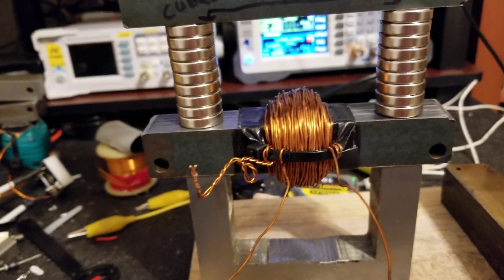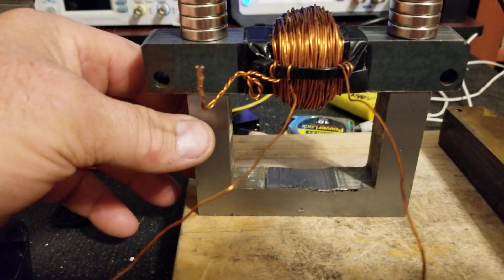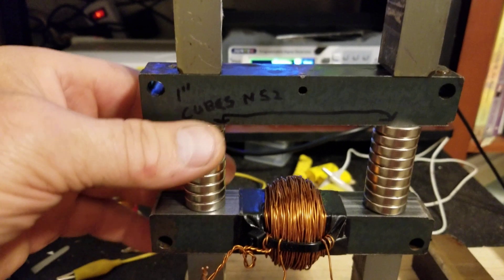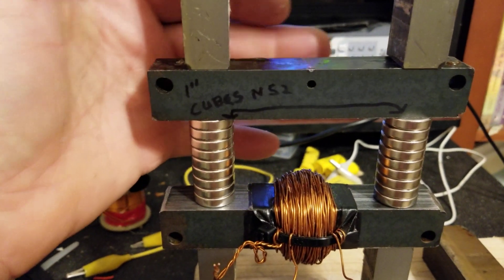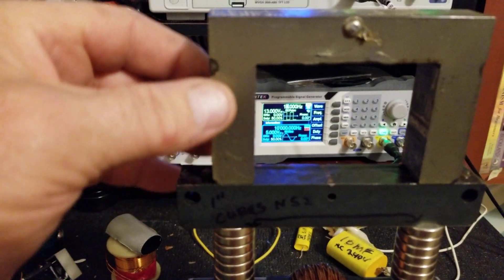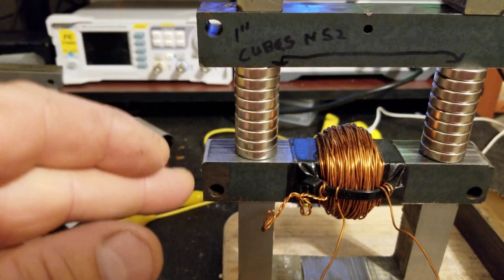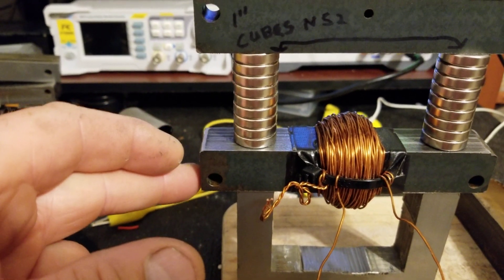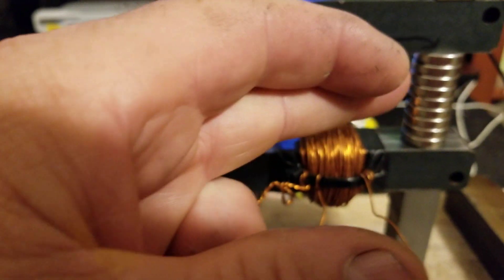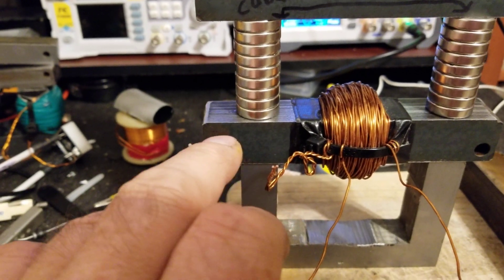If all works out, the next step is to put another drive coil here in the middle and put more coils up here, because this side of the bar has no clue what's going on over there. You can switch the flux because the polarity of the magnets is never going to change — it's being changed in the middle of the bar.